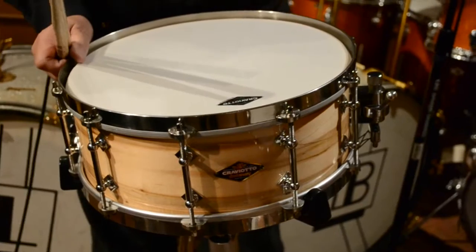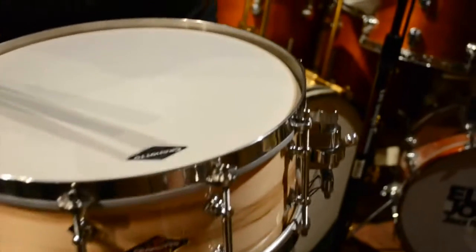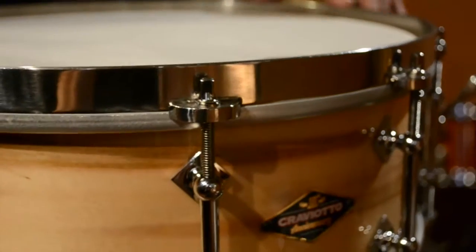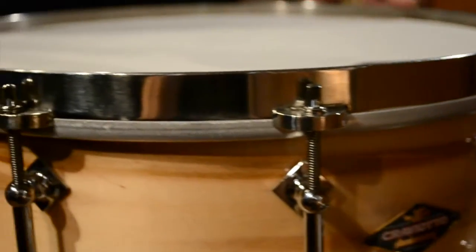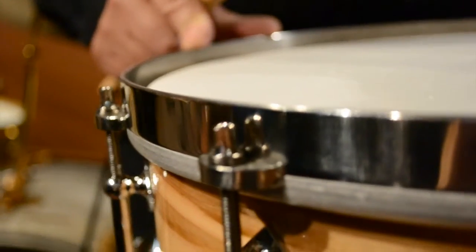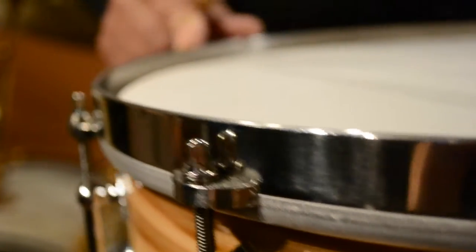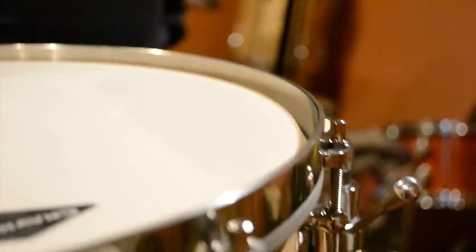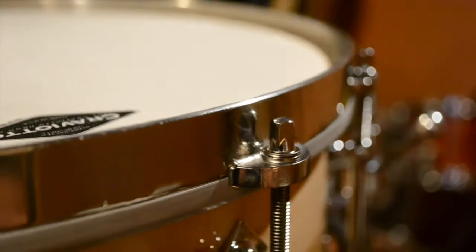What we did with this drum is we changed out the hoops. Instead of the triple flanged hoops that we usually use on the Craviatos, these hoops are the wonderful stainless steel hoops made by the folks at Angel Drums. They use these on their kits and they make them in house. They do a phenomenally good job on everything hardware wise, and these metal hoops are just incredible.